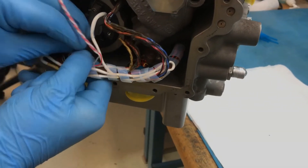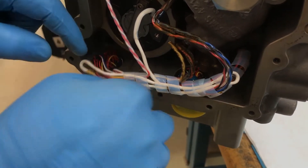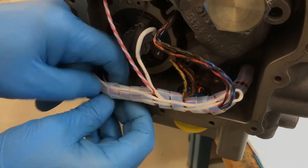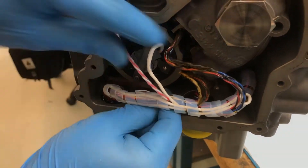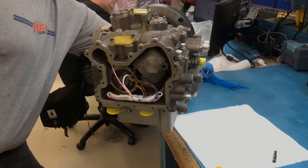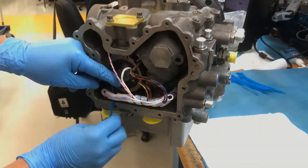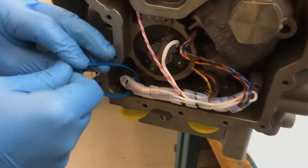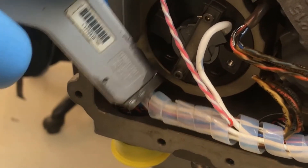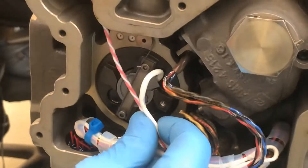Rewrap the Teflon wrap around the previously exposed wire bundle. The Teflon wrap is used to prevent wire chafing. Install a new cable tie to hold the Teflon wrap in place on the wire bundle. Make sure the cable tie head will not interfere with the installation of the wire retention bracket. The use of a conduit installation tool will ensure proper tension of the cable tie.